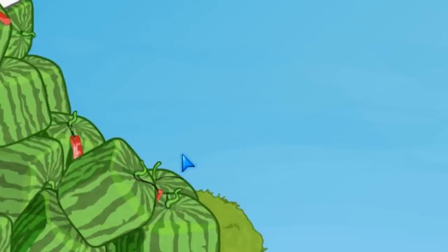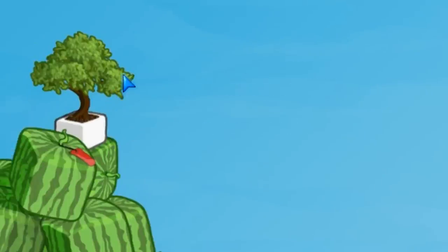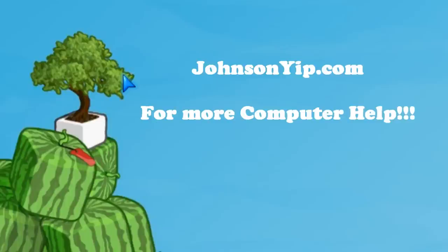Thanks for watching, and rate, comment, favorite, and subscribe to my videos, and visit my website at JohnsonYup.com. Goodbye. Bye.